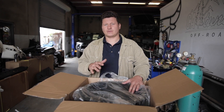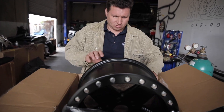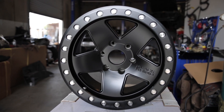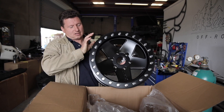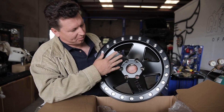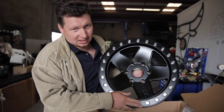We have some wheels for that 5th gen 4Runner from Black Rhino. Look at this — these are the Crawlers. They're beautiful. They also come in bead locks and different colors. They have polished aluminum, bronze, and obviously bead locks like I said.